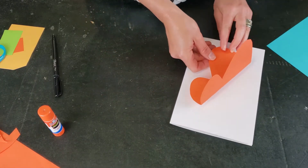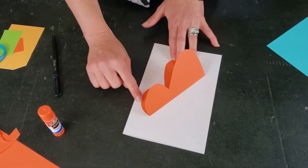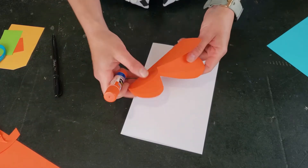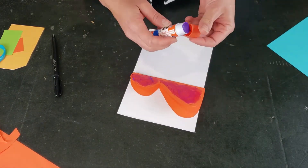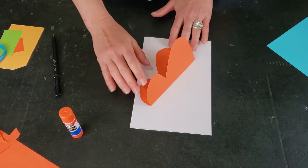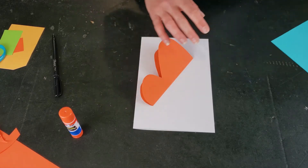I'm going to leave my fold intact and stick the butterfly to my card base at a slight angle. My card will open this way, and my butterfly is here. I'm going to glue down just one side, leaving the other part open — and that's what creates the pop-up.